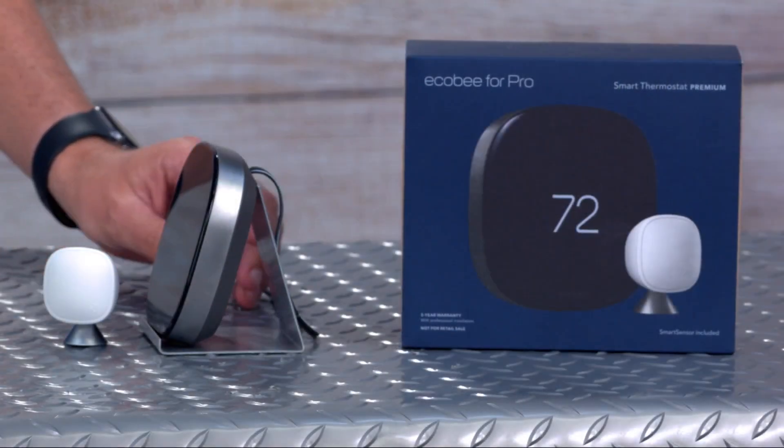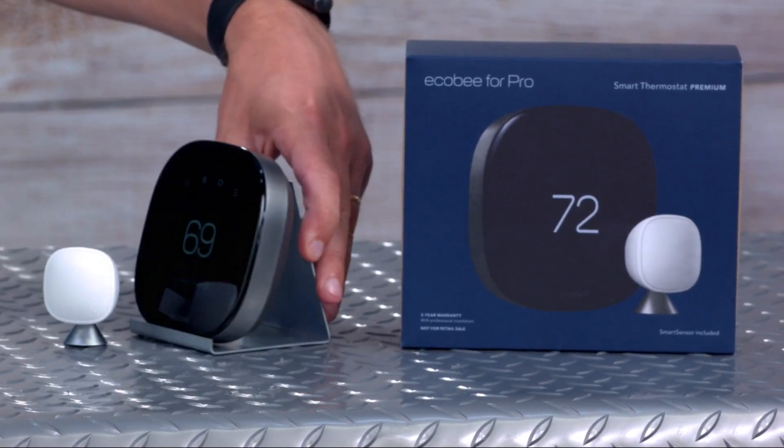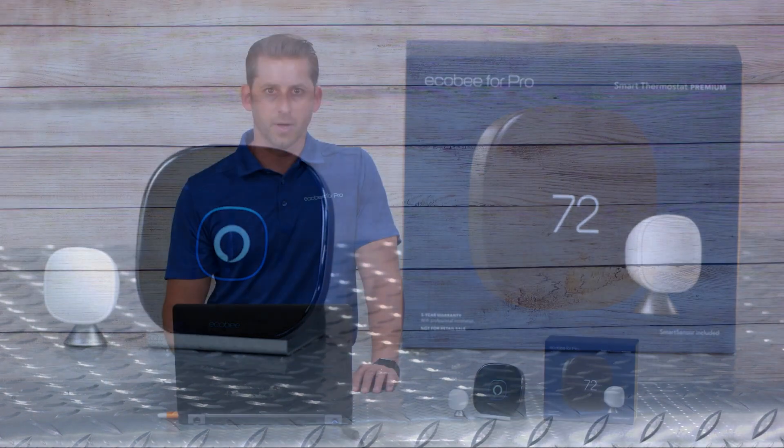It's a satin nickel zinc alloy metal frame — very industrial, modern, and clean looking. It really looks sleek on the wall, sitting tighter to the wall. The glass has a very mirrored quality so when the stat is off, it just looks very clean on the wall. Everything you're used to with Alexa being built in is still there — you'll see an elevated visual cue when activated. It's still dual fuel compatible and multi-speed fan compatible if you're not using a proprietary controller for that equipment.